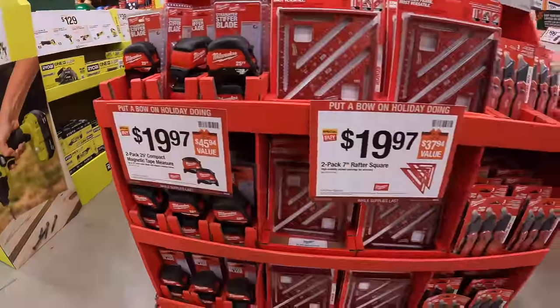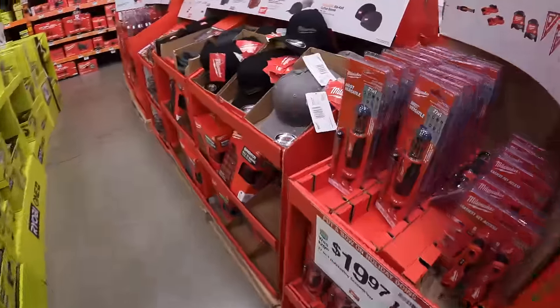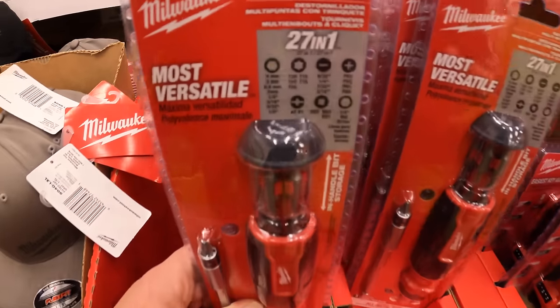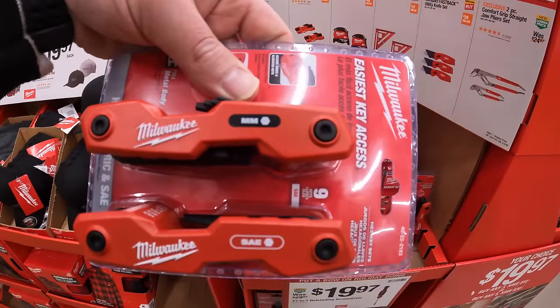That's a 9-piece SAE and 8-piece metric hex key set. I was wondering if those are combined together, and they are on this side. The 27-in-1 — I like that, that's not bad.